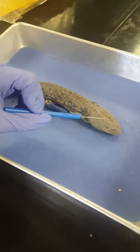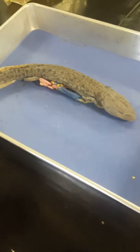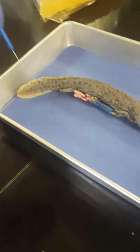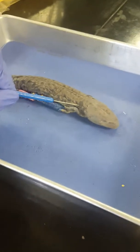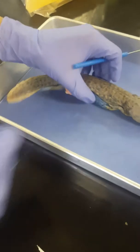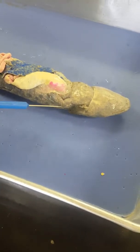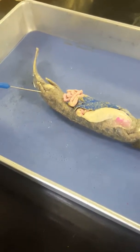Head, heel, body, tail, external gills, cloacal opening, gullar fold, pectoral limb, pelvic limb, lateral line.